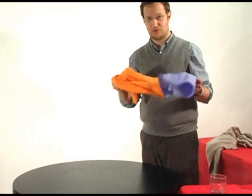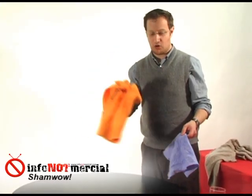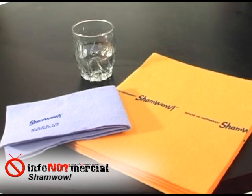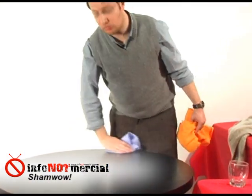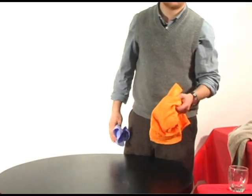They send you two different ShamWows — a small blue one and a larger orange one. The light blue ones don't work as well as the orange ones. They still get the job done, but if I were to actually use one on a spill, I would definitely be reaching for one of the larger orange ones.